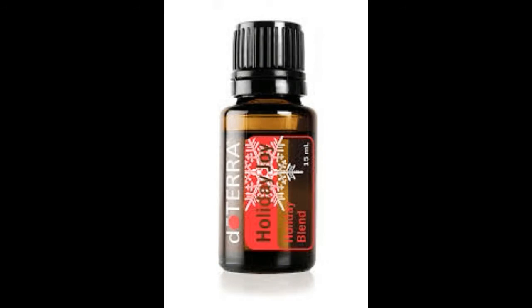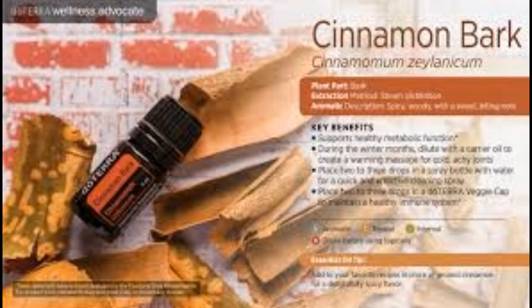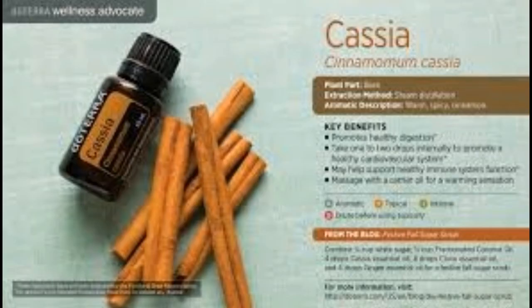Holiday Joy's ingredients are Siberian Fir, Wild Orange, Clove Bud, Cinnamon Bark, Cassia, Douglas Fir, Nutmeg, and Vanilla Absolute.